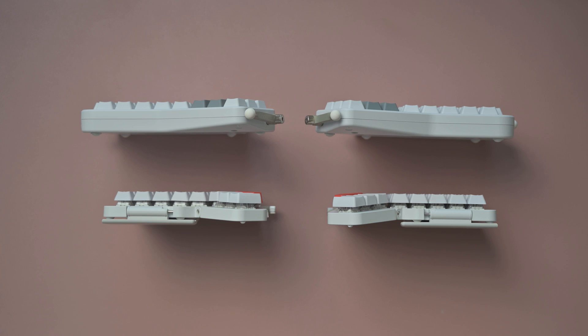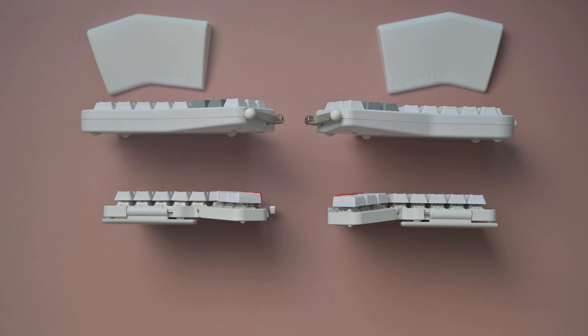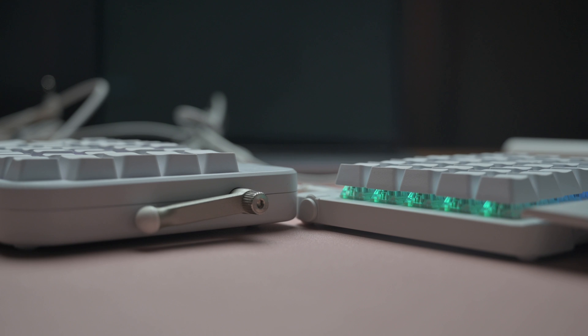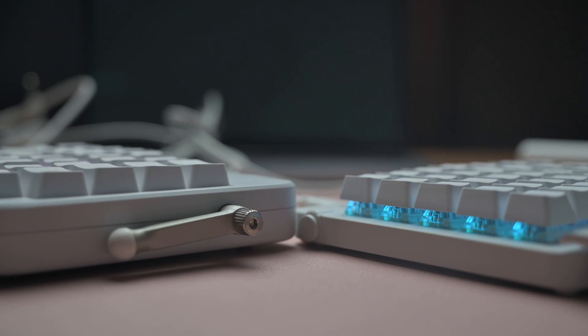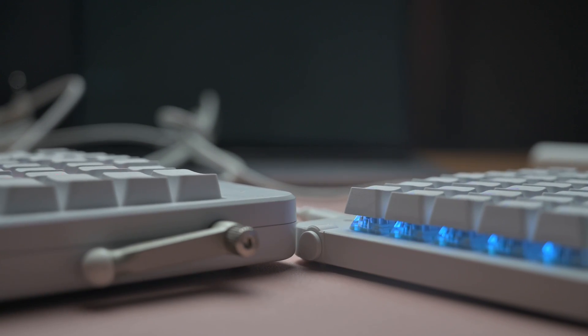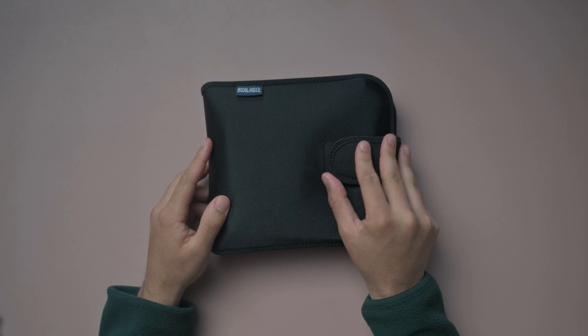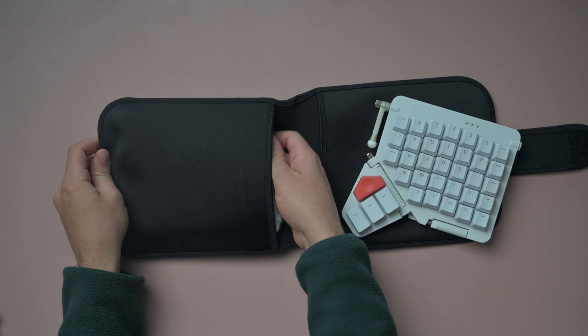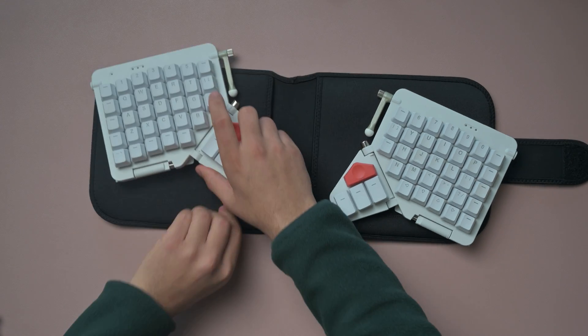This brings us to one of the biggest differentiators between these two products: the size. The Moonlander is smaller in every dimension versus the Ergodox. If you're looking for something that's smaller in profile in every way, then the Moonlander is the keyboard you should go for. The Ergodox is built like a tank — you can see when they're stacked on top of each other, there's quite a big difference. The plastic shell is just bigger and heftier versus the slimmer profile that the Moonlander has. If you're looking for something slimmer and more portable, the Moonlander has the edge.